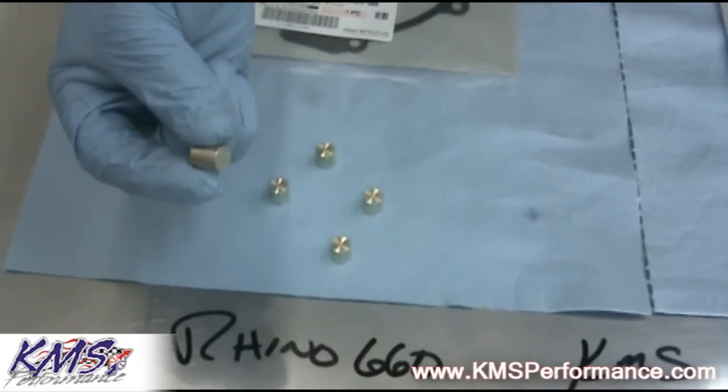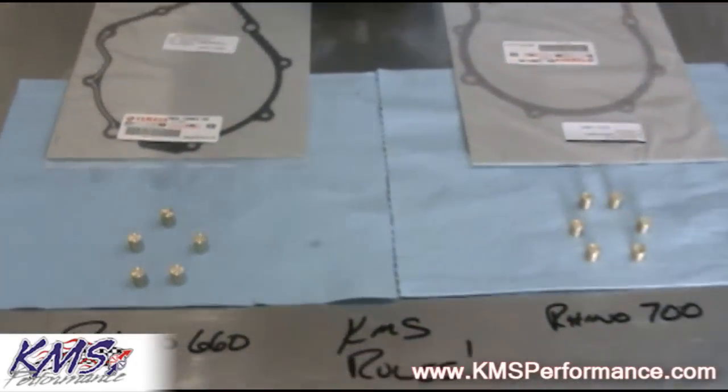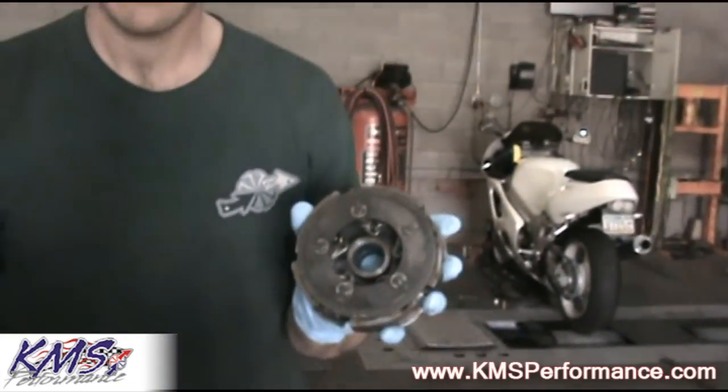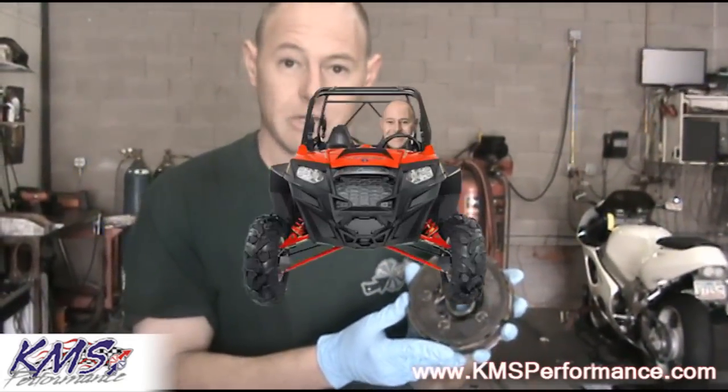These brass weights will allow the Rhino to provide more grip through the clutch, making the clutch last longer as well as providing more horsepower to the rear wheels. The original design for this system came in 2004. We built a supercharged Rhino with nitrous and kept going through the wet clutch, so we had to come up with a solution to make the wet clutch live for the customer's application.